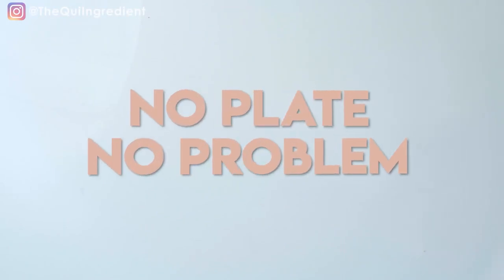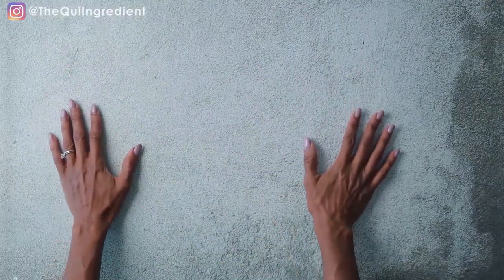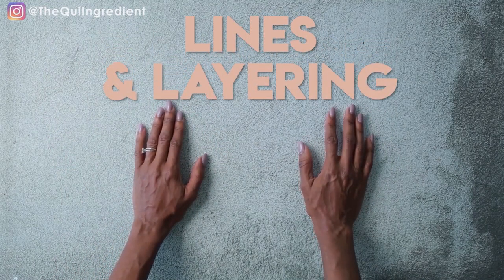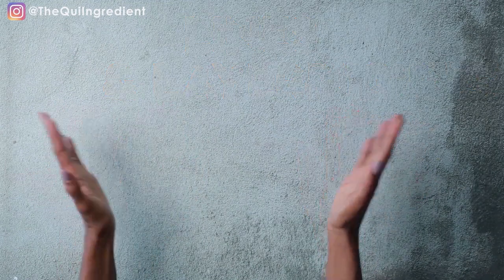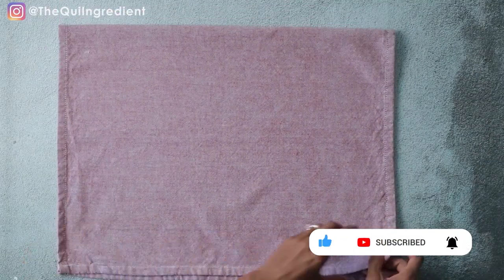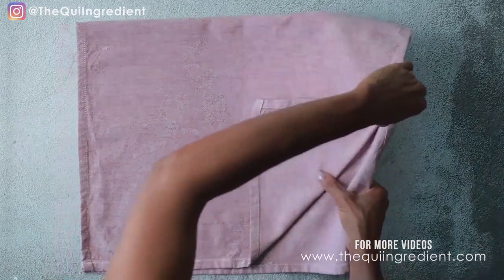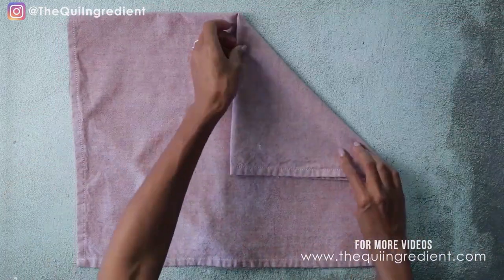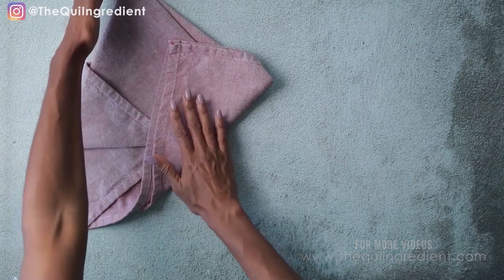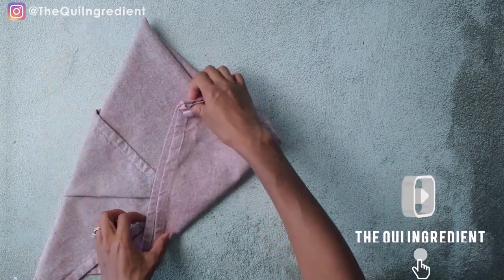To start our no-plate, no-problem setup, I'm going to roll out my backdrop. When you're doing a no-plate, no-problem composition, you want to think about your lines and you want to think about layering. These are two key composition rules that help with visual interest and attracting the viewer. I'm starting with my prop cloth or styling napkin, and I'm just going to fold it in a way that gives it that leading-line, straight-angle look that I like. These are all lines that can be used to direct the eye.